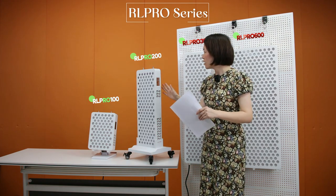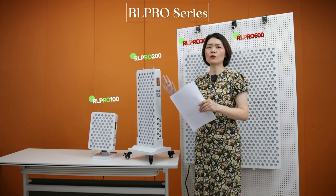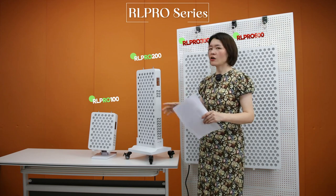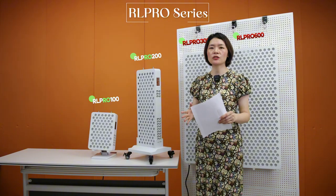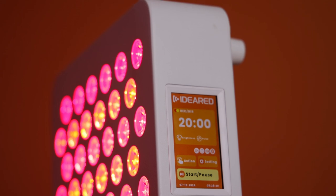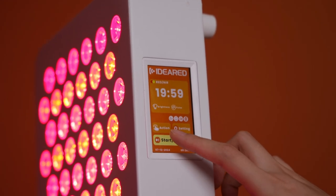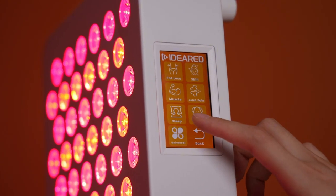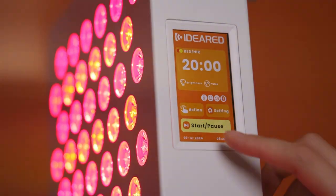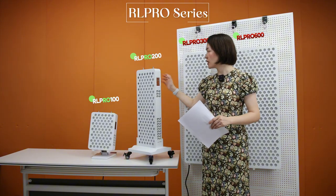That covers all the functions. The software has been upgraded a lot compared to our RL series. For customers who want something simple and don't want to customize, they can just use the Action button, which has seven scene applications. For those who want more control, the Settings button allows full customization.